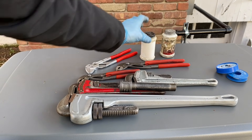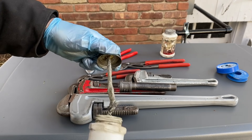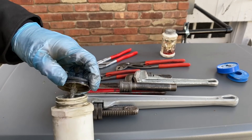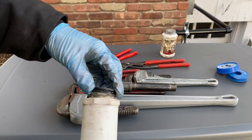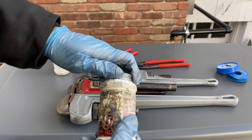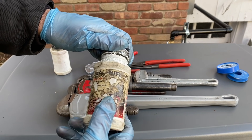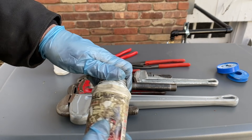So we need some kind of pipe dope. I like using this — it's just Pro Dope. It's just some gray clay stuff. Cleans up super easy. Here's some other stuff — this stuff is real tough or whatever, makes a mess, gets on everything. There's a lot of different stuff out there.